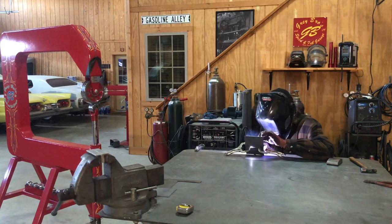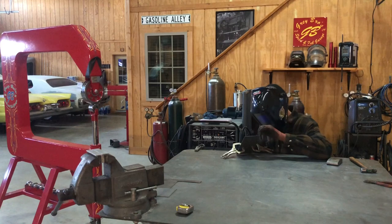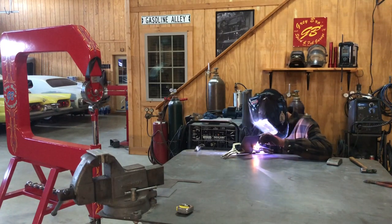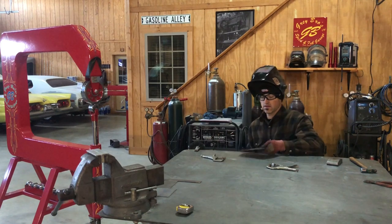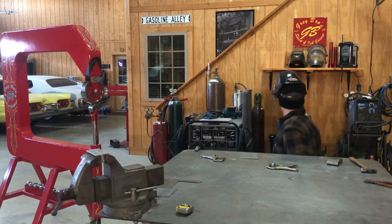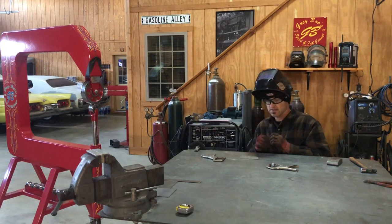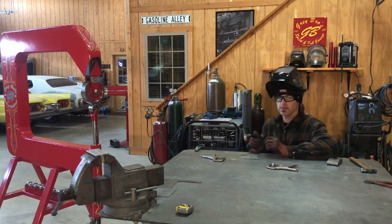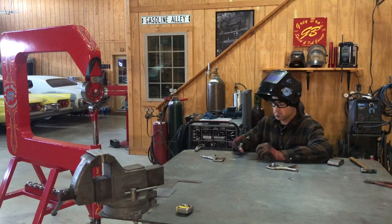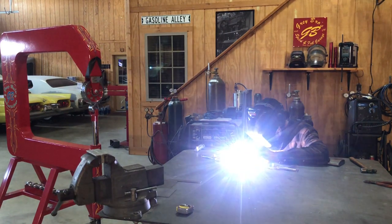Now that I've got a tack, we're going to go ahead and weld — hopefully I've got enough wire. I pulsated on the pedal, just like I said in the other videos. You don't have to; it just depends on your preference of welding, but this is kind of the way I do it. So we're going to weld it up and then plan to show you how you're going to cut.